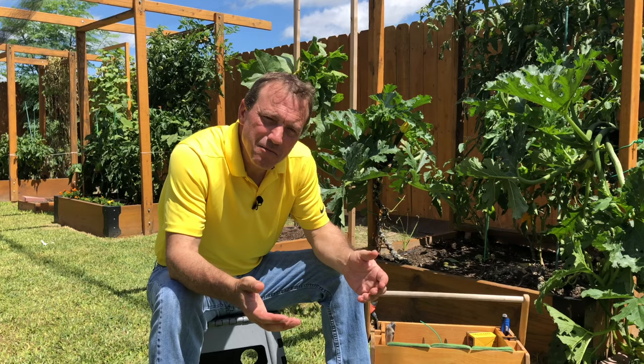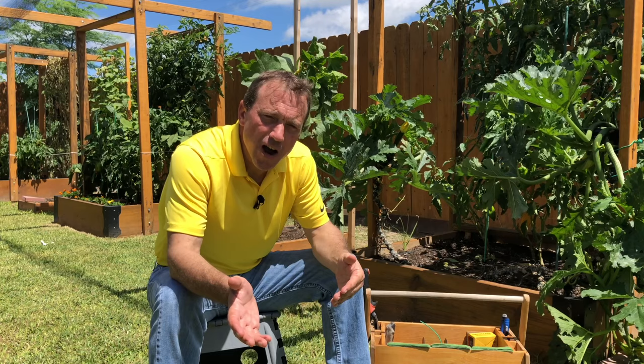My name is Riley and this is my garden. If you enjoyed the video today please click that like button and share it. If you're not a subscriber, please subscribe — we'd love to have you on the channel. Don't forget to ring that bell when you subscribe so you'll be notified next week when we put out another video. Thanks for watching.